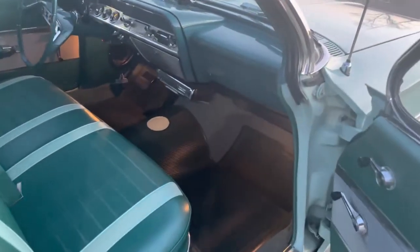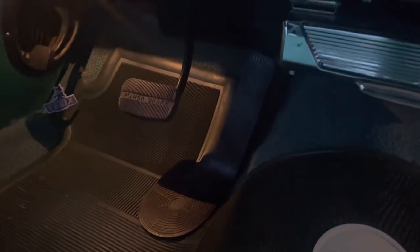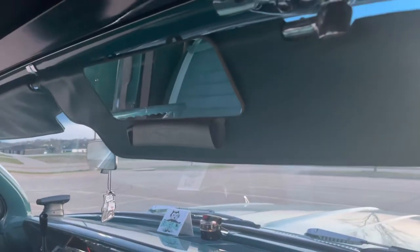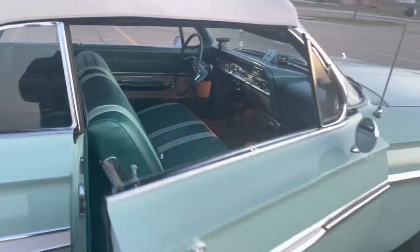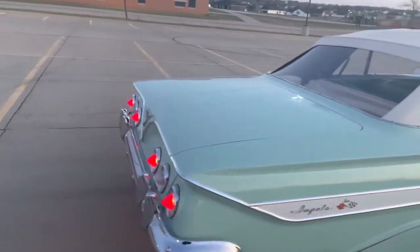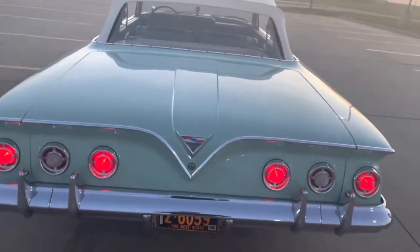Got one-piece floor mats for the front and rear. Added the accessory gas pedal. Got the vanity mirror with comb pouch — got another one coming, so I'll have two of those. Got a NOS vacuum trunk popper that I need to install still — it's in the box at the house.